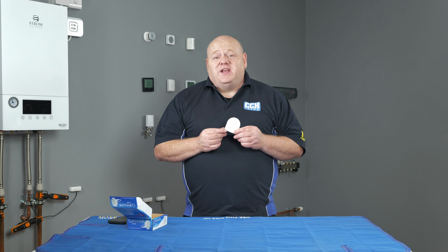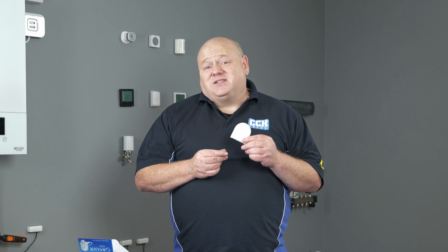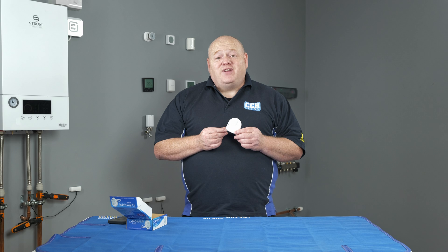That wraps up today's video. I hope you found it useful. If you've got any questions on the WLS600 or any of the Salas smart home products, please leave a comment below. As always, like, comment, subscribe — all that good stuff — and I'll see you in the next video.